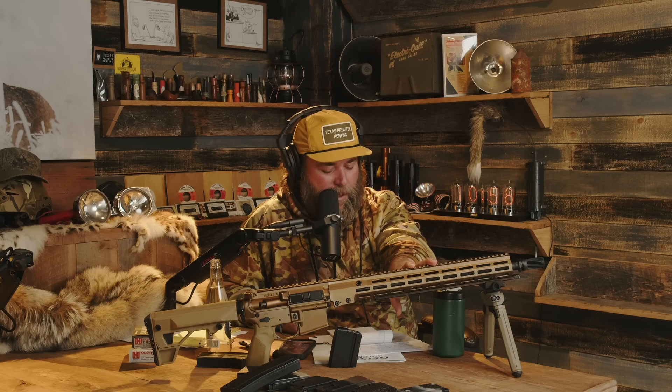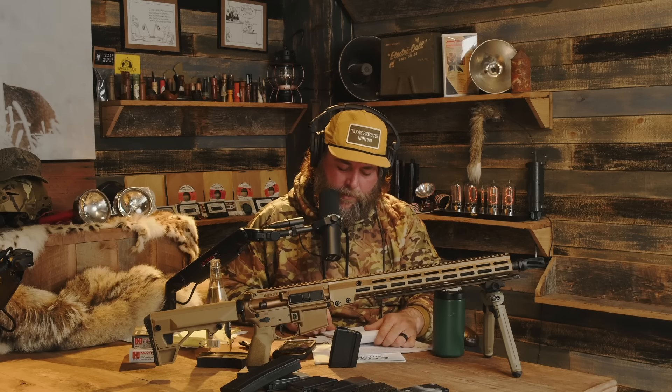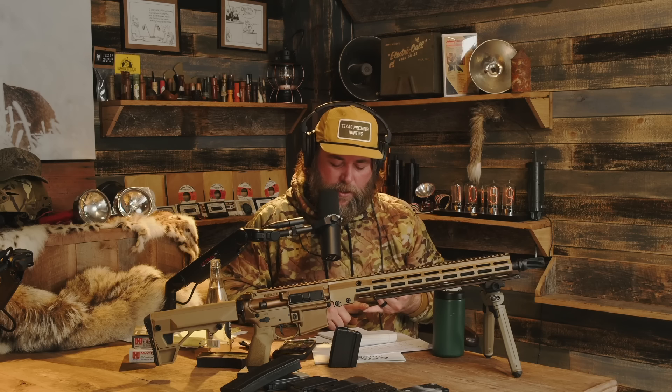Moving on, the letter says Geissele is producing this barrel and it is a highly accurate match-grade barrel — single-cut rifling, cryogenically frozen, double tempered, heat treated prior to cutting the rifling, then cryo dipped. Their claim is more stable, less flyers. I'm like — more stable and less flyers than what? Please elaborate. That's the video I would like to see.